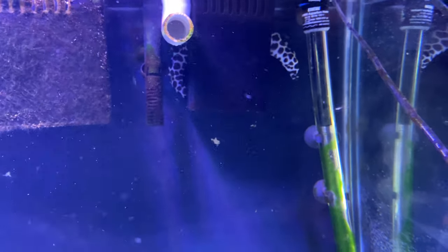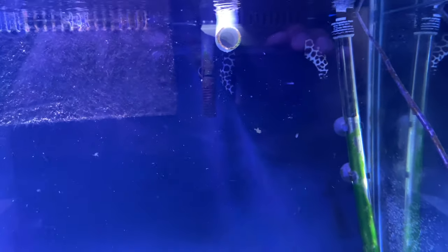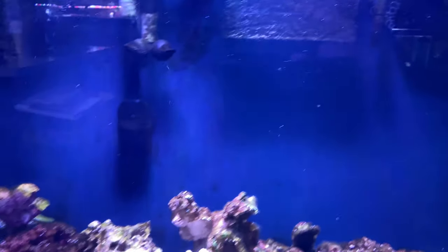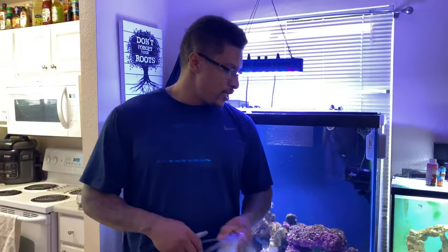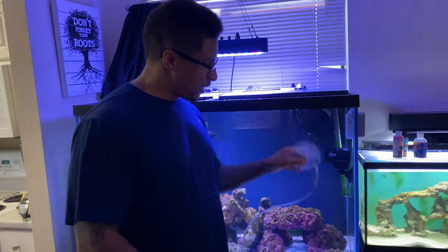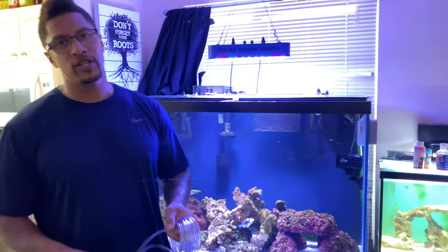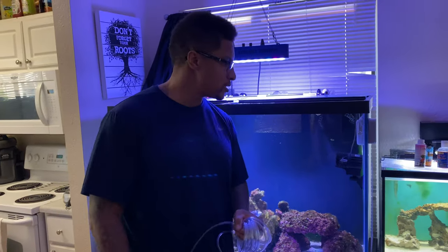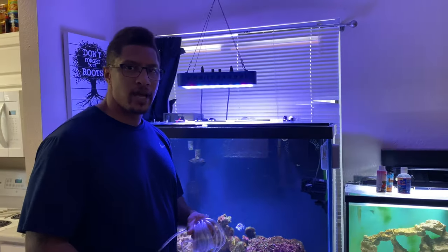There's our tesalata right there — I'll upload the video in a couple of days on when I got this guy. To get these guys acclimated I'm going to cut this airline and do a drip acclimation, each individually. I'm probably going to do this for about 30 minutes, and once that's done I'll be ready to put these guys into the tank.